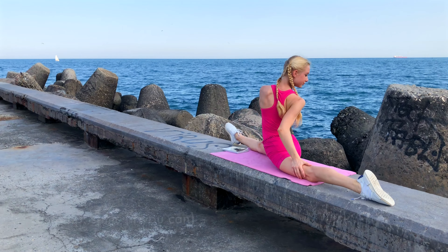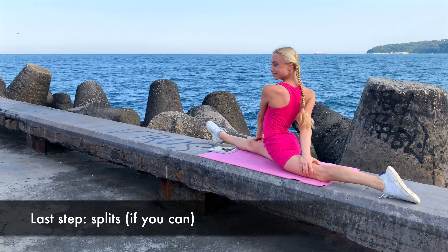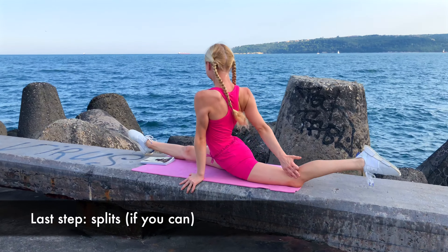Last step: splits. The best way to stretch — do your splits as much as you can.